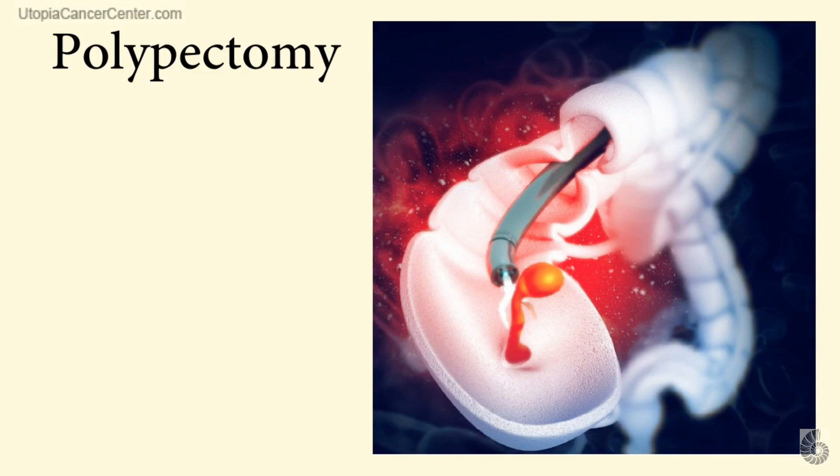One thing I have to admit — medicine does have an awful lot of cool toys. Here is part of the system used for doing a polypectomy, or the removal of a polyp from the colon. As you can see, there is no way that this instrument will take out the roots of any polyp. Thus, doing a polypectomy is akin to removing a dandelion while leaving the root system intact — the same thing happens when you do a polypectomy.